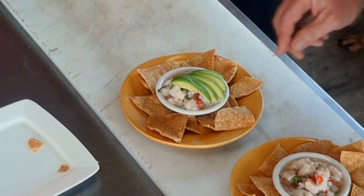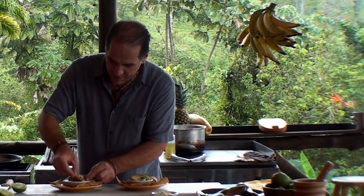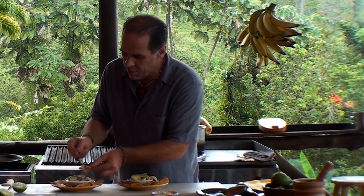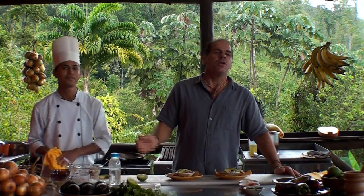One thing left and that's to taste it. Let's see how we did. Take your chip, dip it in. We're going to get a little piece of the avocado and put it right on top. Guys, thanks for joining us today. Really wish you could be here to try the ceviche yourself — oh wait, you can. Come to Costa Rica, we're here waiting for you. Pura Vida.